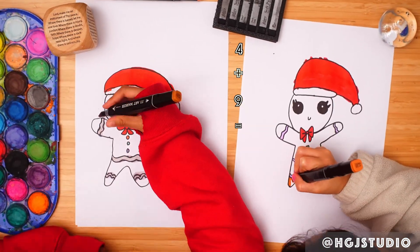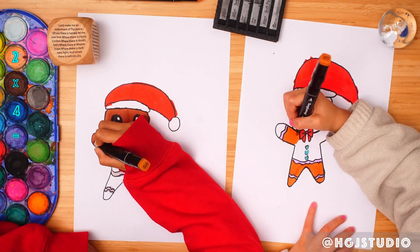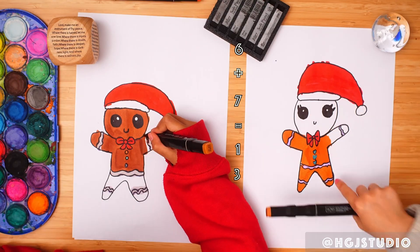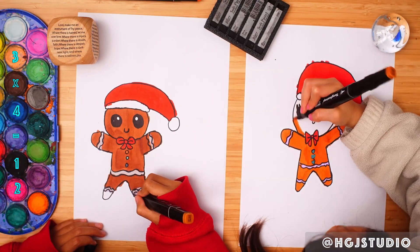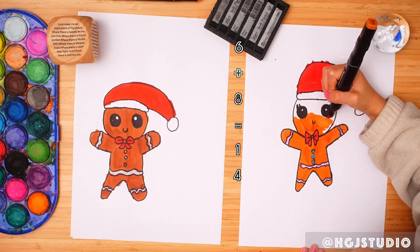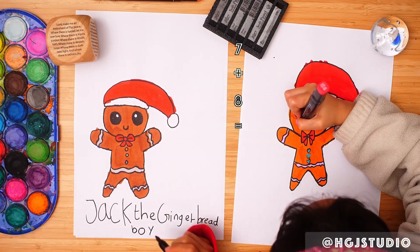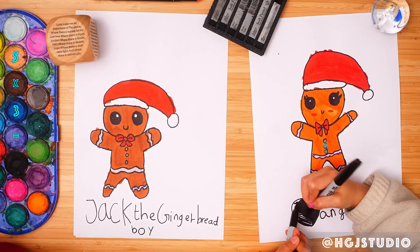If you can't catch me, I'm the gingerbread man! Now I'll get on colouring in the gingerbread man. Is yours a boy? I'm going to cross this out and make it into a hat, because I want an angel.